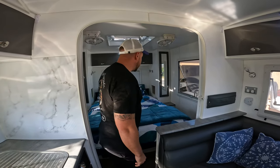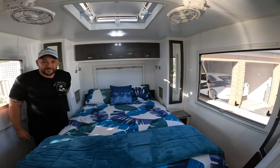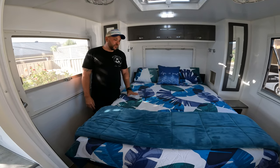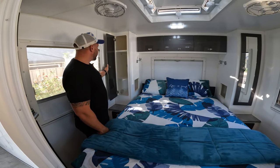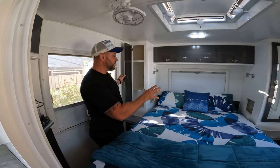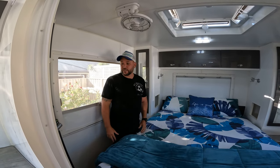One of the first things we did was upgrade the mattress straight away. In the master bedroom we've got a high-quality pillow-top mattress so mum and dad can sleep easy. There's plenty of cabinetry and storage, and we've put some shelving in here as well. We've also added extra USB chargers throughout the van, because as a family with many electronics — laptops, phones — we've got plenty of charging points.